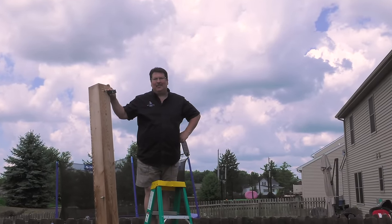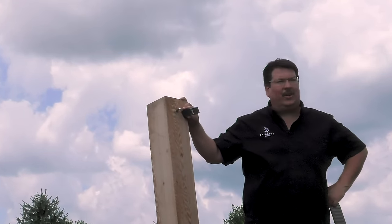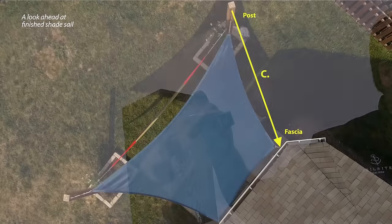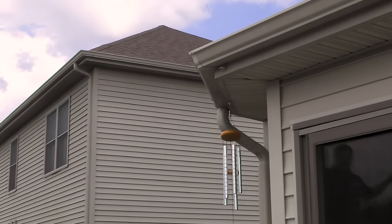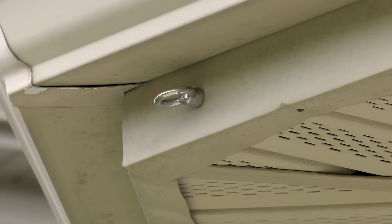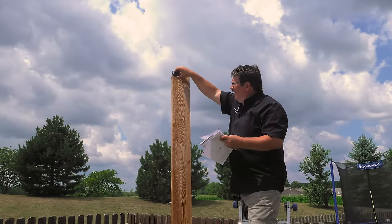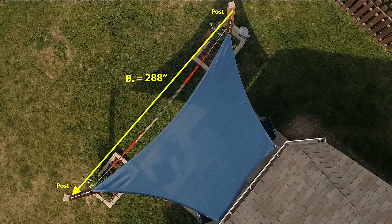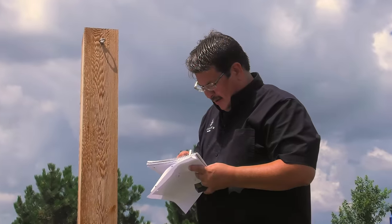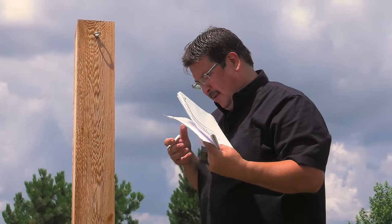I'm using a laser measure here, positioned at the mounting position where we already have the eyes installed, pointing the laser at the fascia where we have another eye installed. Our measurement for side C is 135 inches. This is side B and it is 288 inches for us. On paper, draw a rough shape of the sail shade and write all these measurements down.